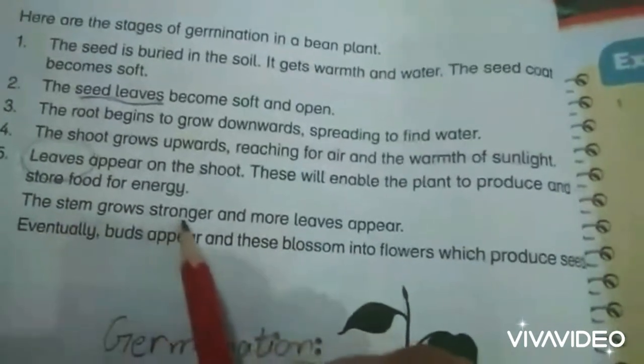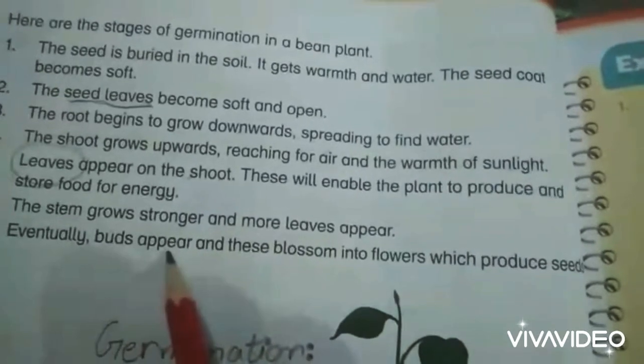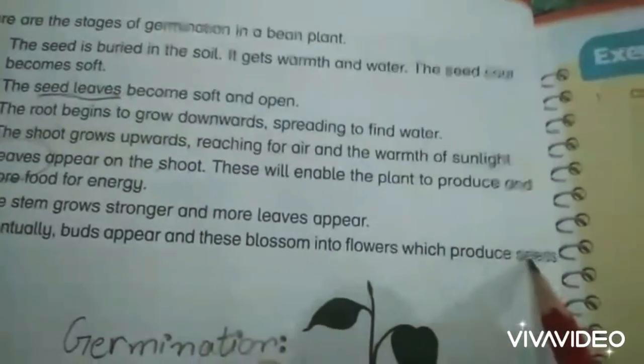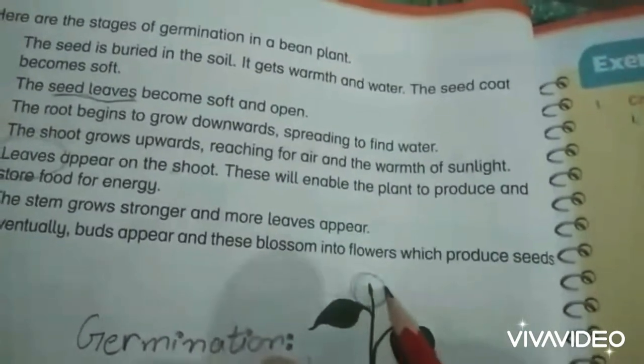The stem grows stronger and more leaves appear. Eventually buds appear, and these blossom into flowers which produce seeds. Here is a bud which further blossoms into flowers.